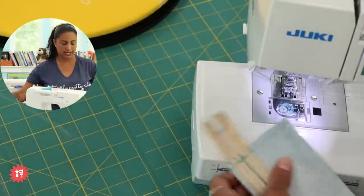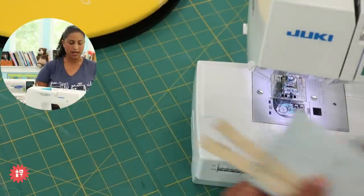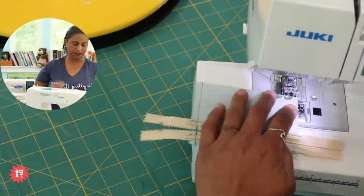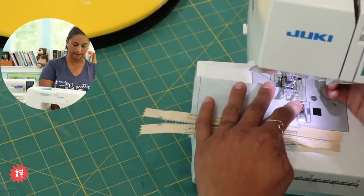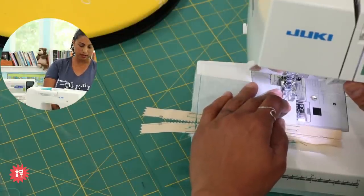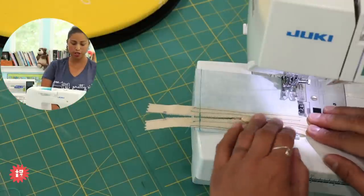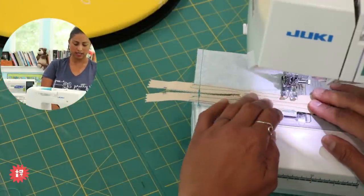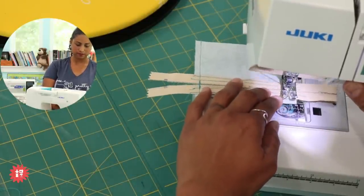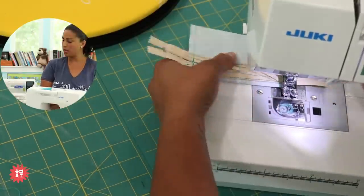Easy peasy. You can see why this is a great beginner project and a quick project for experienced sewists too. My own kids made these pouches when they were around five years old — the seams are so short and they get to see a finished project quickly, which keeps them motivated. I did the same on the other side — super cute and super crisp.